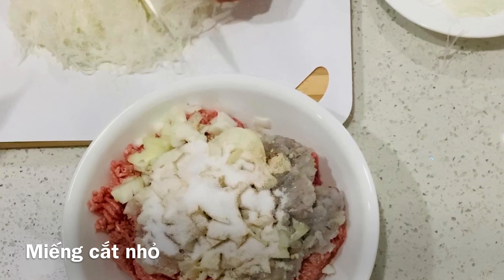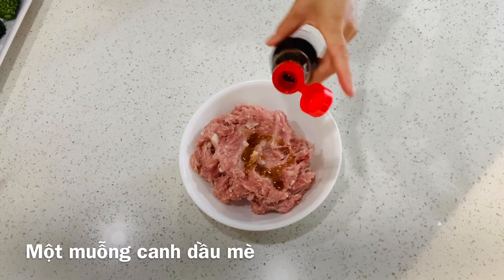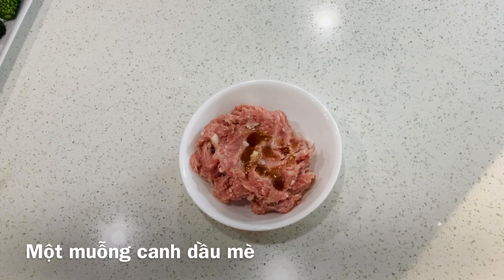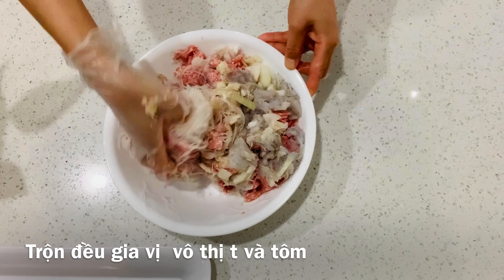Soak the mung bean noodles in cool water for 10 minutes, cut into one inch long, add into the bowl, and one teaspoon of sesame oil. Mix well together and set aside.